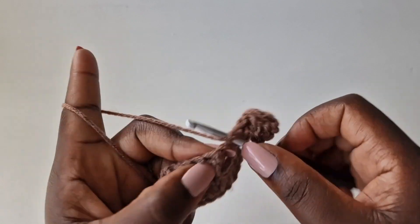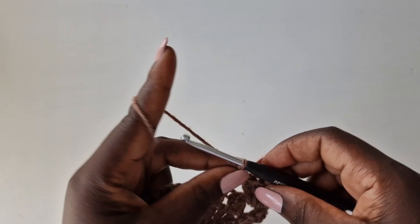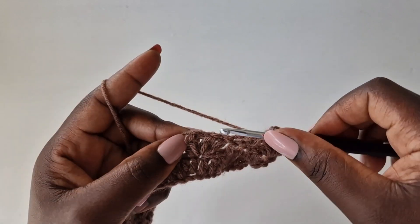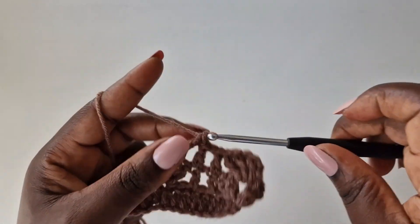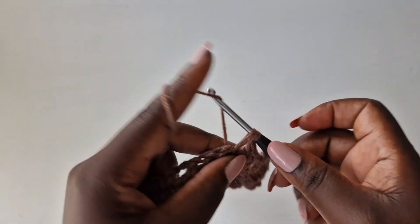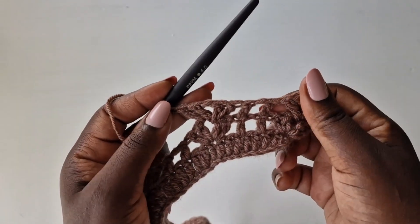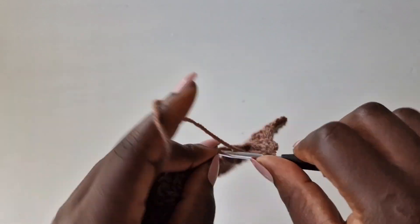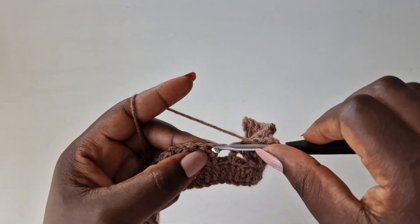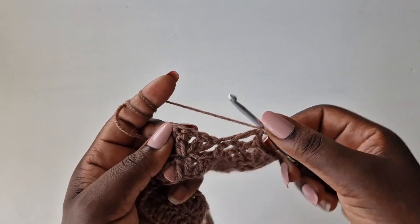Wrap your yarn, go into the top of the double crochet, put a double crochet, chain one, go on top of the next double crochet. Wrap your yarn, go in the chain space, put two double crochets, chain one, go back with two double crochets — just like we worked the first row. Wrap your yarn, go on top of the double crochet with a double crochet, chain one, and continue working the same thing.